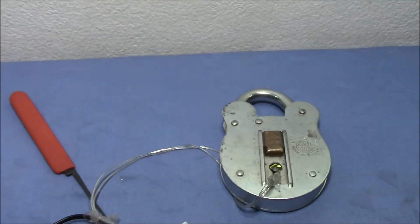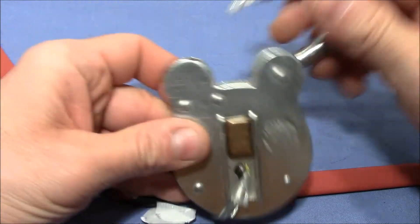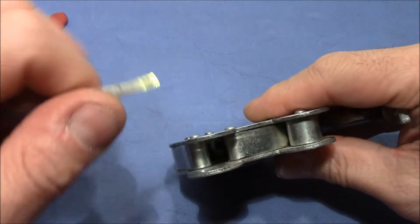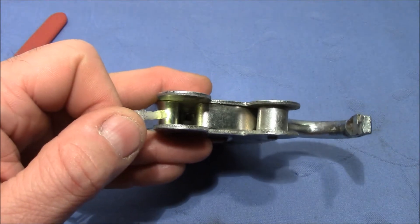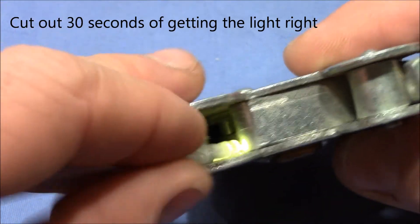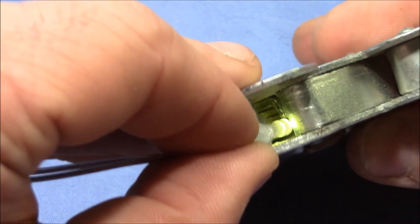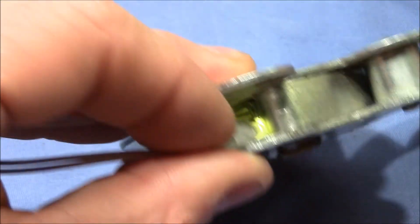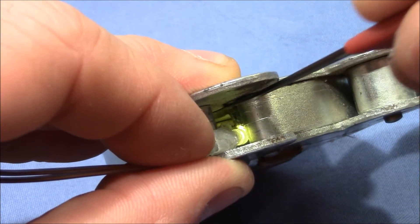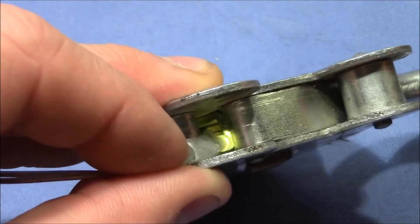Here is this nice, cool, old, big lever lock picked. Maybe we can have a look inside. That's a good view. That's the locking bolt here — this piece here. And these two — these are the levers.